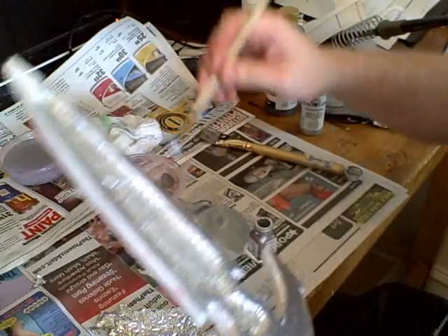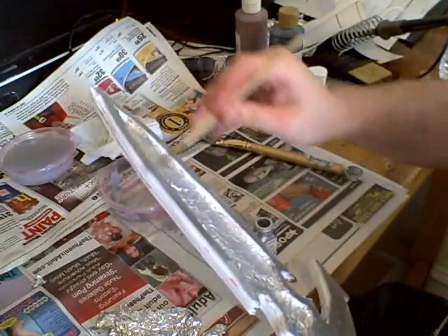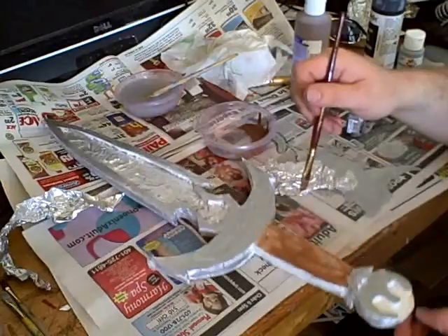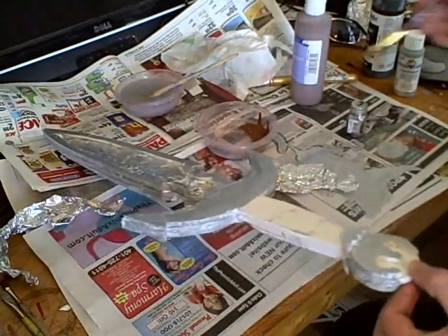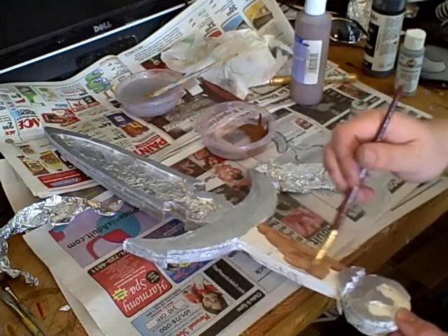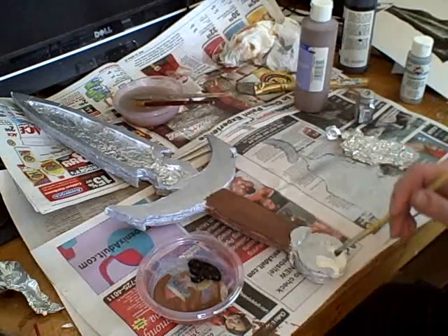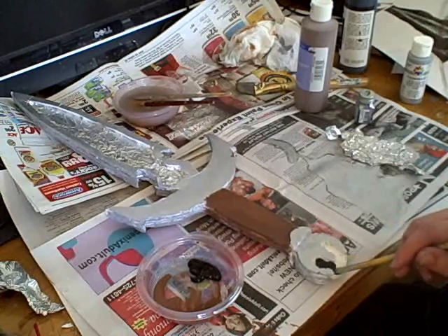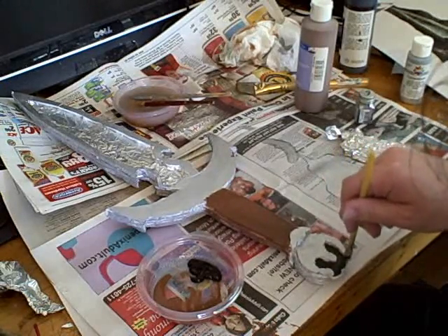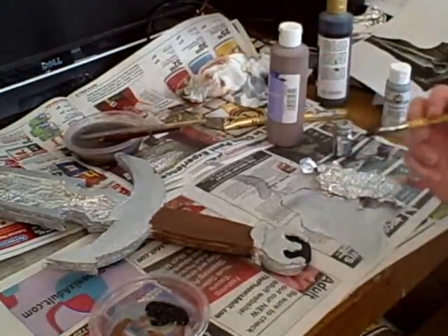So we're just about done — paint it up. Now we use an enamel silver for this. This foam board sometimes is a little bit tricky, but the enamel sticks to it pretty well. And then some brown on the handle part, and a little black in the knurled part down there in the pommel.